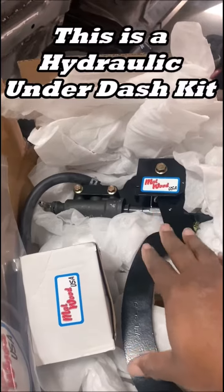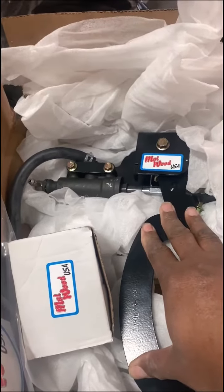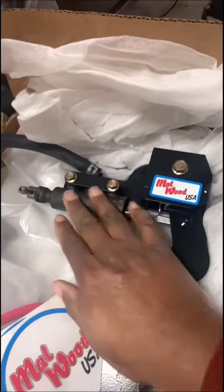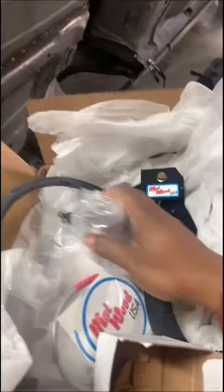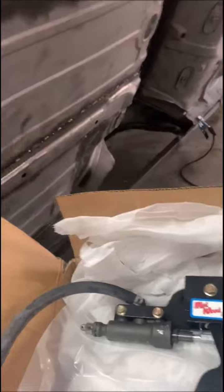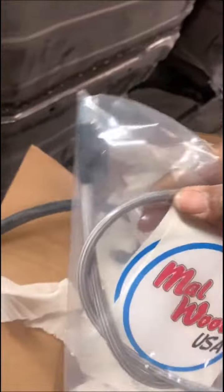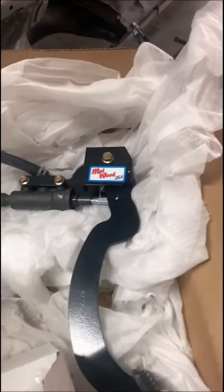This is an awesome hydraulic clutch setup that tucks underneath your dashboard clean. It already comes with the pedal — look at this. You got the master cylinder already set up in here, you got the hose sitting right here, and you got this reservoir — a nice billet reservoir. You also have your hose.